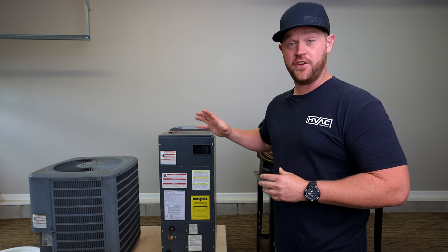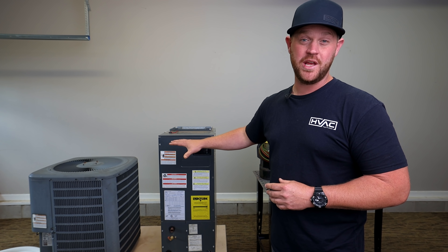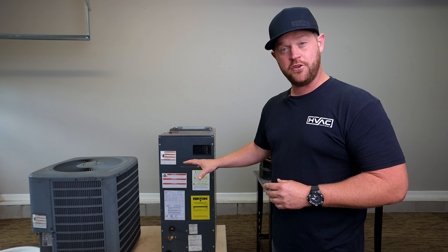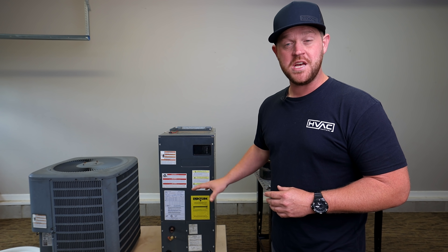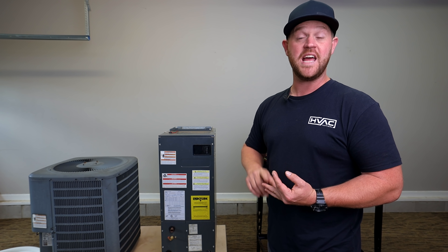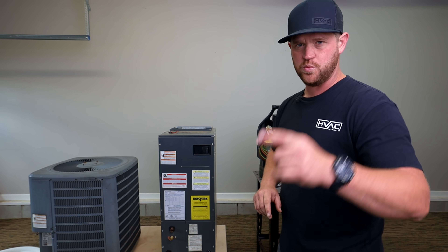Hey guys, welcome back to the channel. In today's video, I brought in this test unit. It's an old Goodman two-ton heat pump split system. What I'm going to be doing is piping in the refrigerant lines, and I'm going to be showing you how to braze with an ox-acetylene kit as well as an air-acetylene kit. Let's do some work.